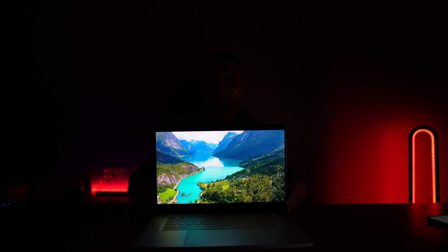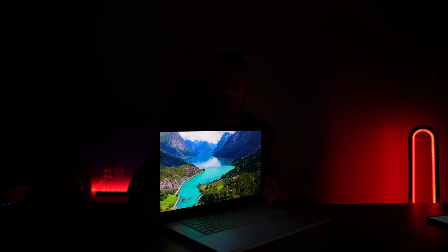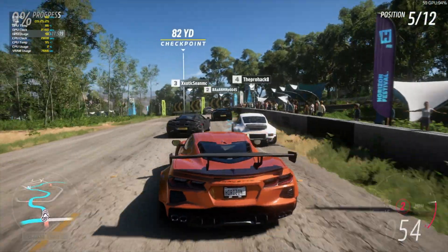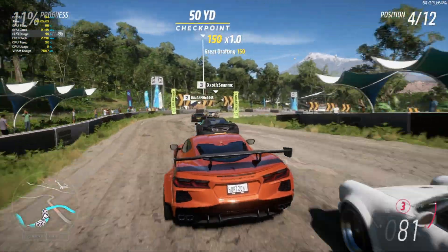The refresh rate is 240 Hz, and it has Dolby Vision, HDR, and G-Sync with only 0.2 milliseconds of response time. So if you are looking for a machine to edit videos, this will be great, and if you're looking for something to play games — wow, this is an awesome machine.